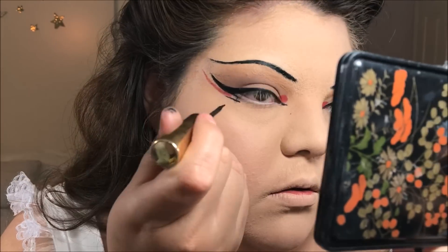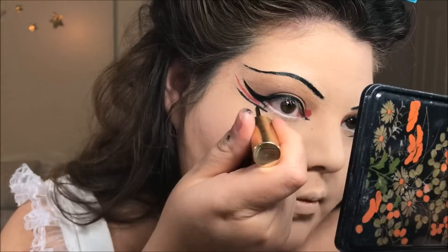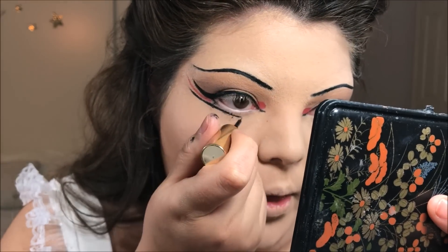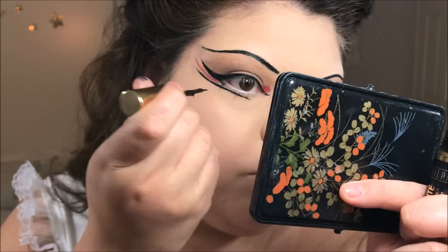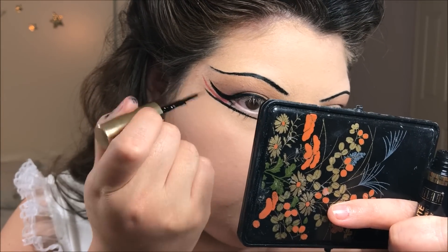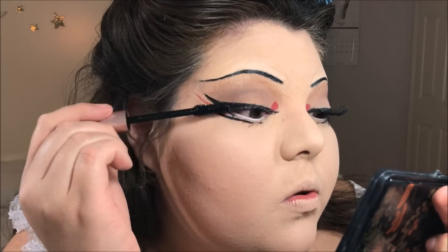Back in with that liquid liner, I'm once again working on the outer corner, creating a line parallel to the red — making sure that one falls shorter than the red line. Then working my way inwards, I'm creating a line that goes straight out and stopping about halfway, just making sure the line looks even all around. Now I'm just curling my eyelashes and applying some mascara to top and bottom lashes — basically just to coat them so they don't have that white cast from all the powder fallout.